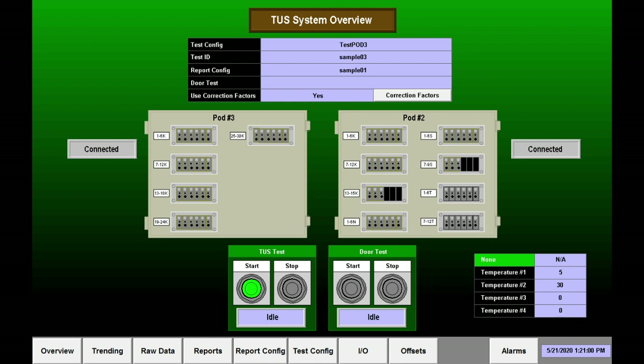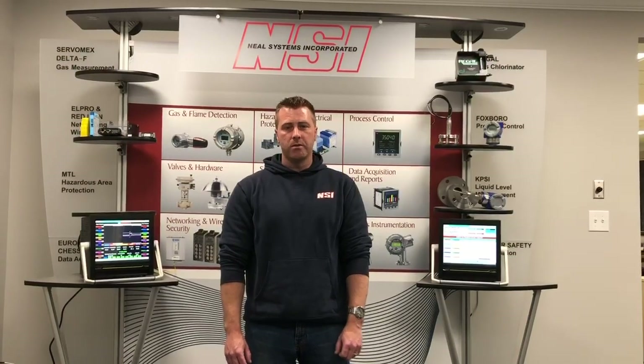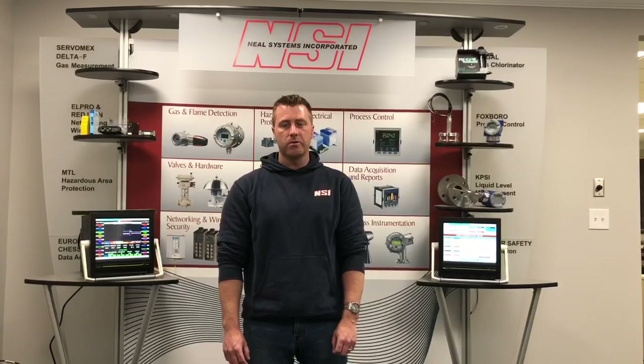After everything was connected and running, the screen would show the readings from each input. Once each test was finished, the system would provide the necessary report for the quality manager to provide to the auditors for the quarterly furnace test.